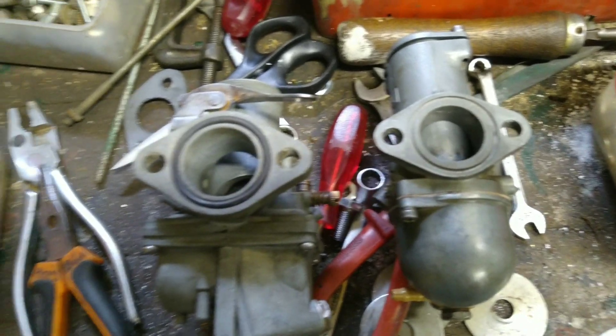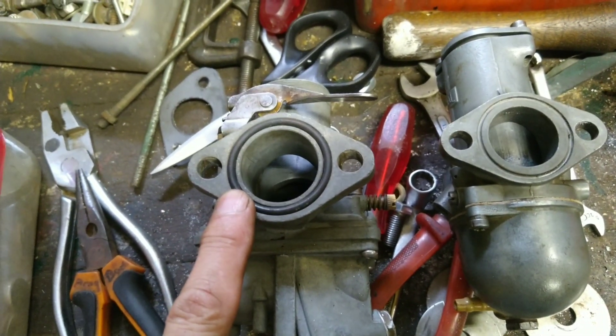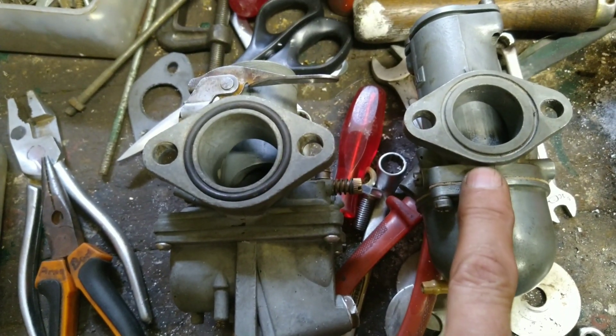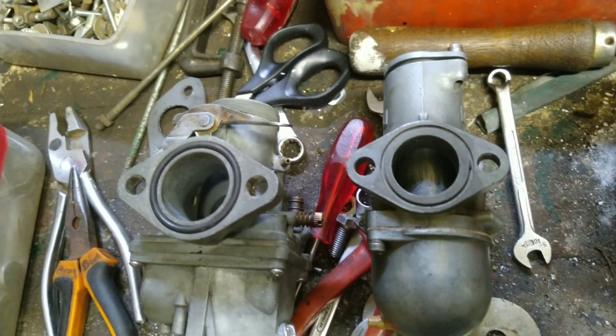What I want to do is put this Mikuni carburetor on my BSA 650 Thunderbolt and take away this Amal carburetor. I'm just not happy with the running of this Amal — it's a bit worn anyway.